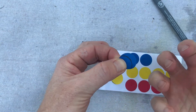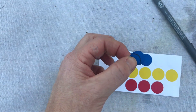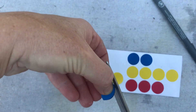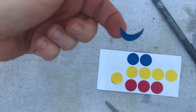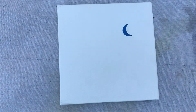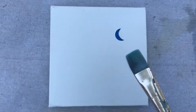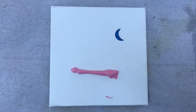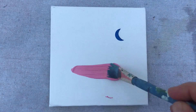I try not to touch the sticky part so it sticks better, but then I'm going to cut this out. And then I have a sliver moon sticker. You can pose it any way you want. Using a nice big brush, I'm going to start with the lightest color, which is my pink. I'll just throw it on and start painting side to side.